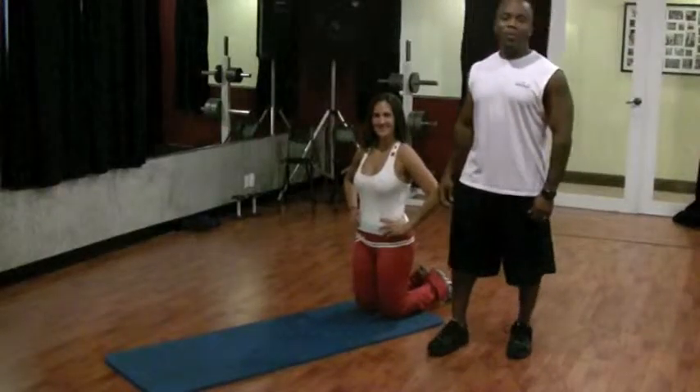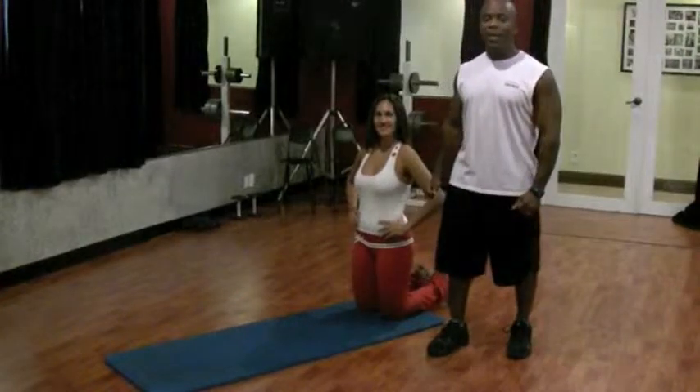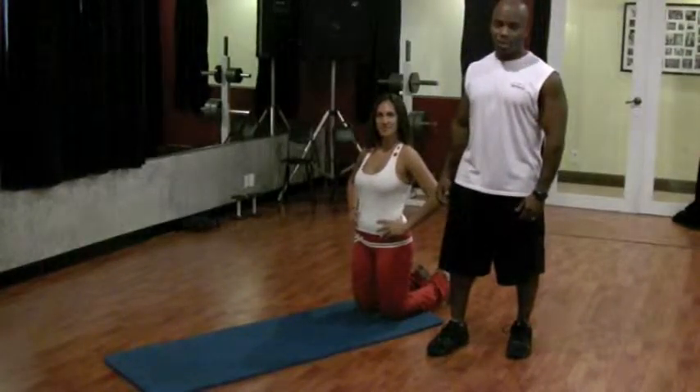Hi, my name is Mark. I'm with Precision Personal Training. I am a certified personal trainer, and today we're going to be demonstrating how to do a push-up.